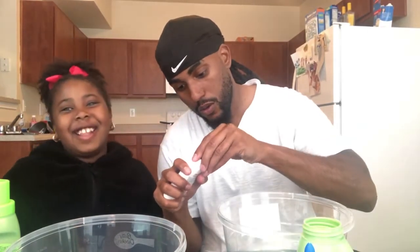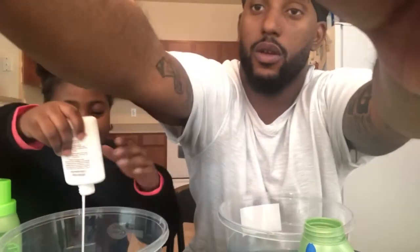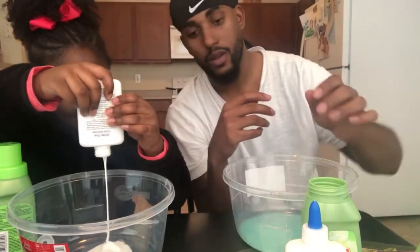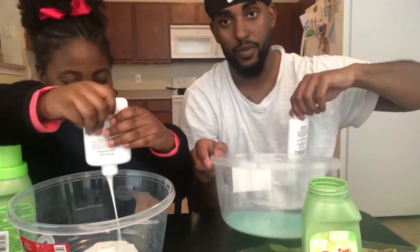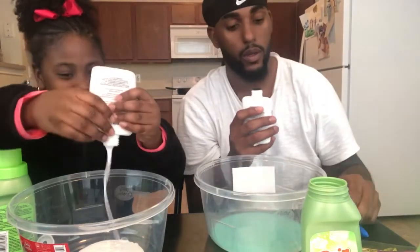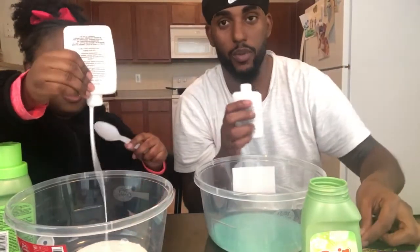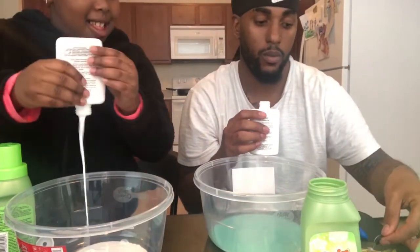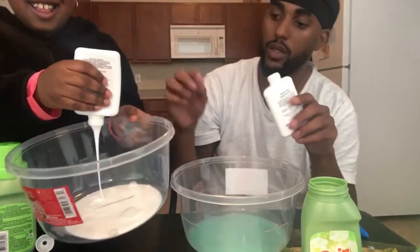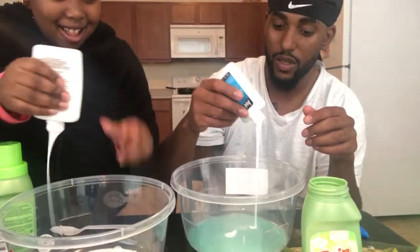She's gonna put her glue first, yeah, because I think that's how most people do it. Oh my god, that's a lot of glue — you gonna put all the glue in there? Yeah, because I want a lot. Let's see how it turns out. I already put mine. Don't waste it, this is a lot of glue.